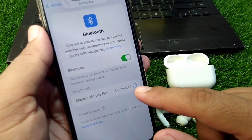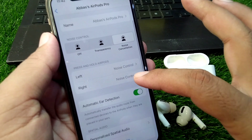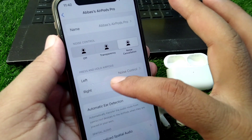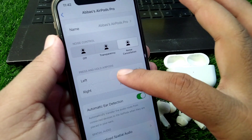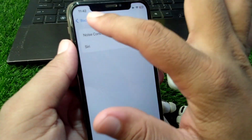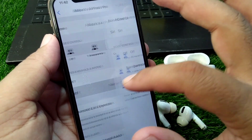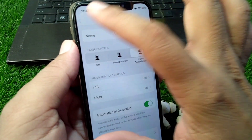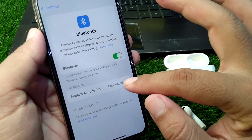Once connected, tap on the settings button and scroll down to the 'Press and Hold AirPods' option. Open the left side setting, tap on Siri, and select Siri. Then tap on the right side, tap on Siri, and select Siri from there as well.